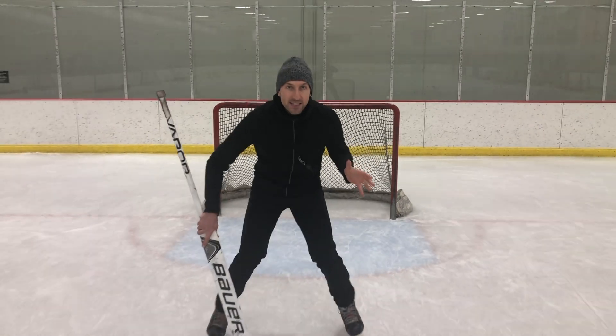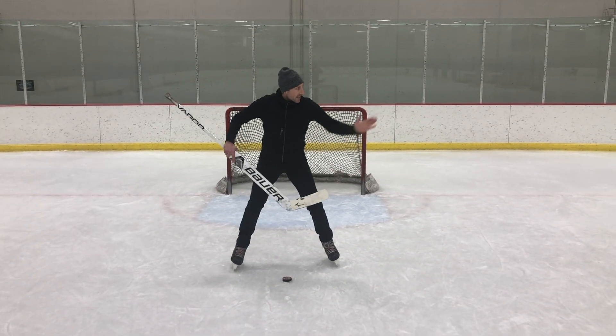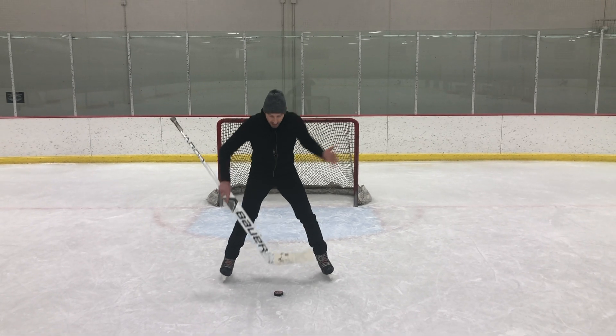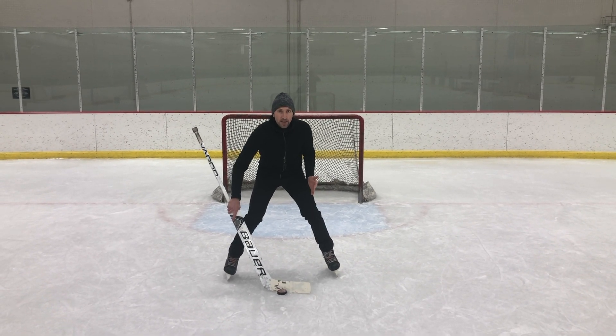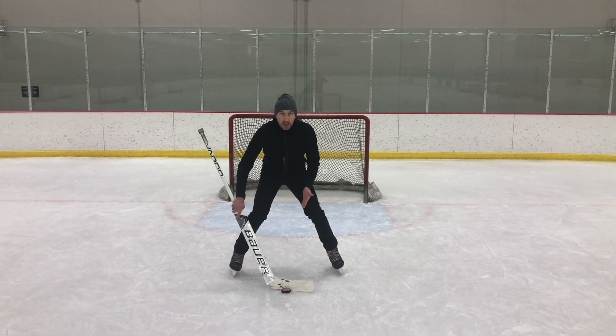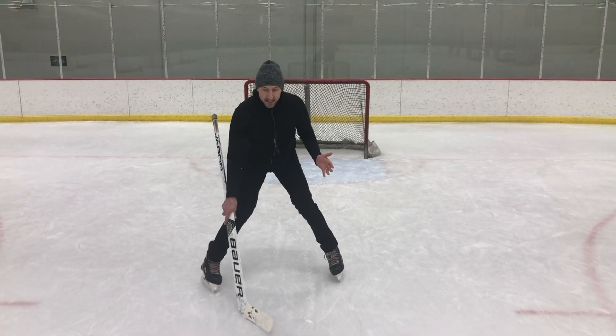So as you can see, my stick is in my five hole and it's completely square. The toe of my stick is pointing at the sideboards and you can see my stick is square between my toes. Watch what happens if I have my stick on the puck and I lose squareness — puck comes off my stick.